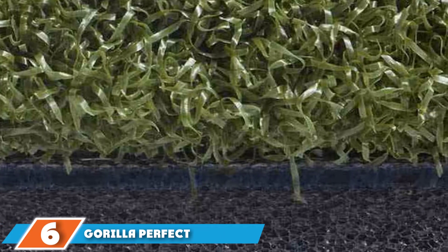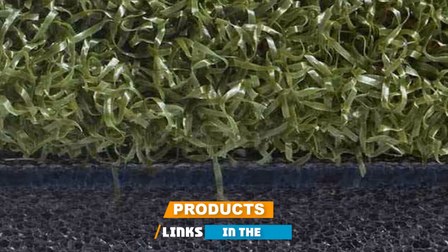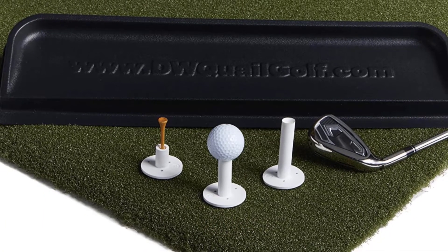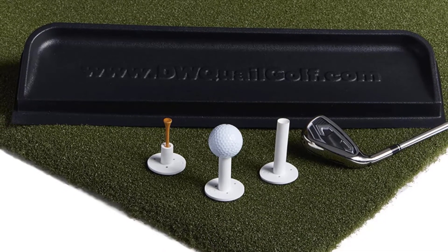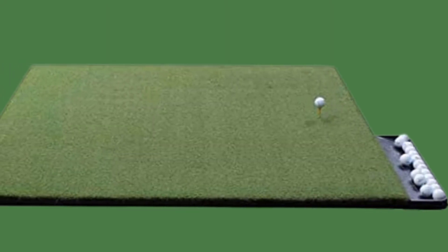The number 6 position is dominated by the Guerrilla Perfect Reaction Golf Mat. The Guerrilla Perfect Reaction Practice Mats are made from durable urethane backing with a 30% dense fiber turf that absorbs shock from iron clubs. The surface area is 3x5 feet and the backing is 1-1/4 inches thick. Get the experience of practicing with iron golf clubs with the Guerrilla Perfect Reaction Practice Mats.